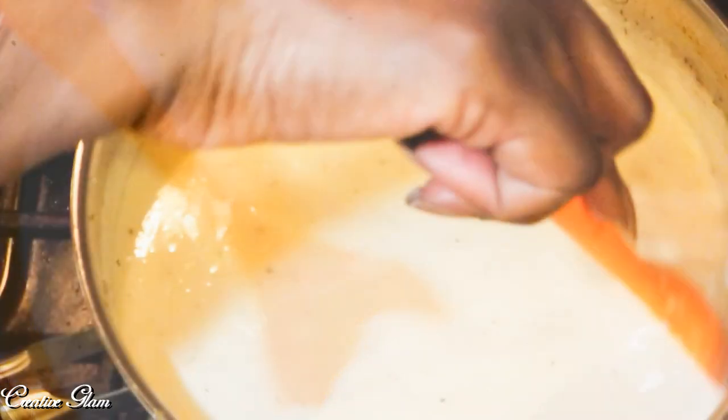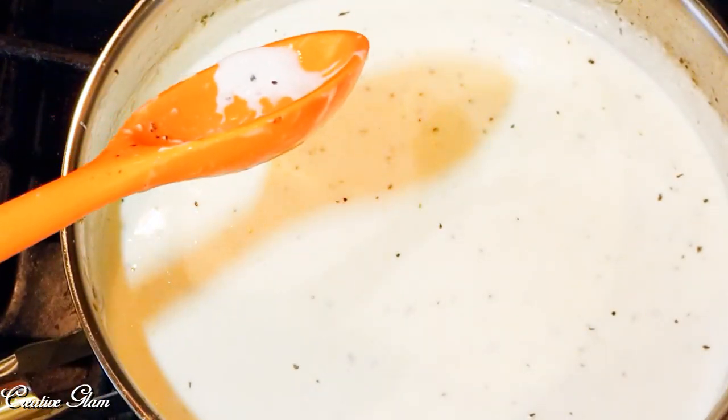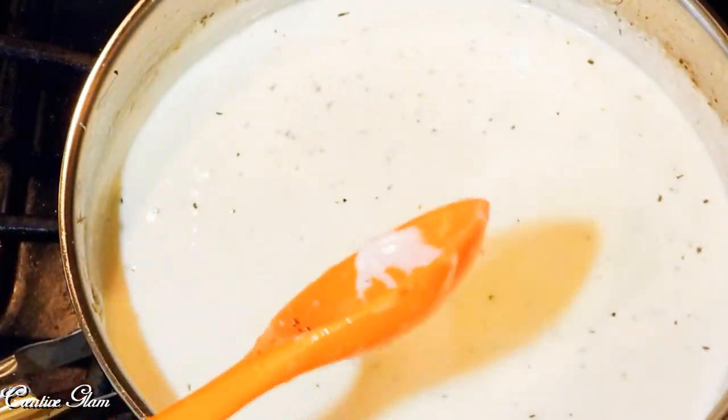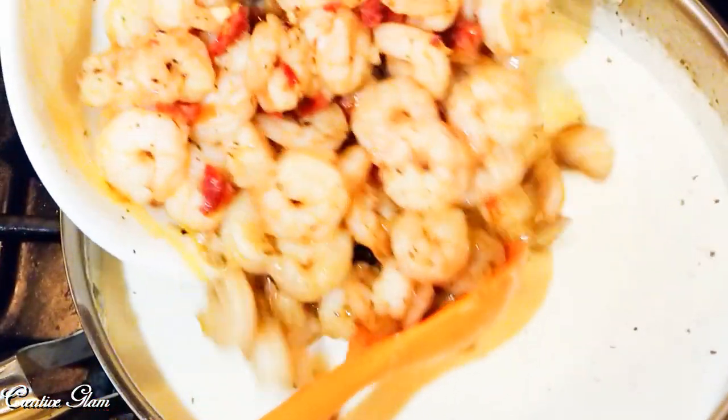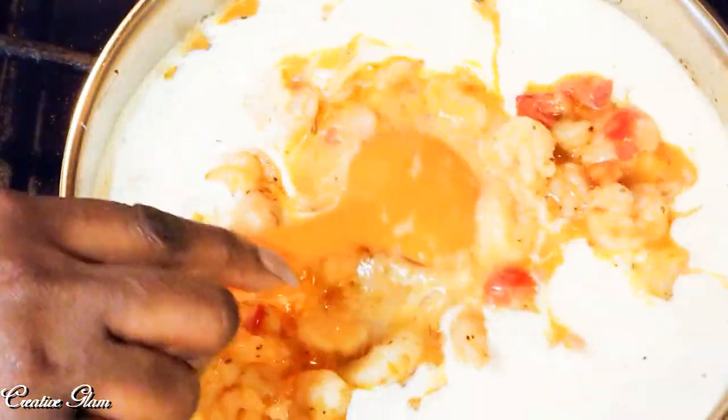My sauce is done. Now I'm going to add the shrimp and the sun-dried tomatoes back in.